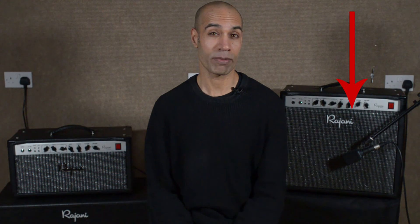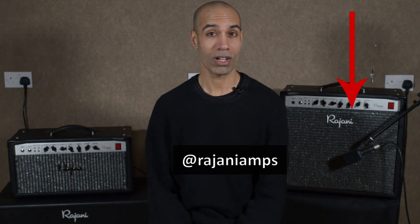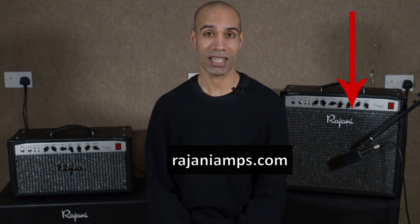So what did you think? Could you hear a difference between amp A and amp B? And if so, which one do you think has the low damping factor? Let me know in the comments below. If you enjoyed this video and found it interesting, please give it a thumbs up and subscribe to my channel if you want to see more videos like this. Check me out on Instagram at Rajaniamps, and online at Rajaniamps.com. I hope to see you next time.